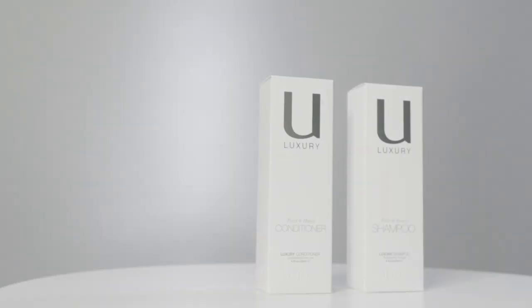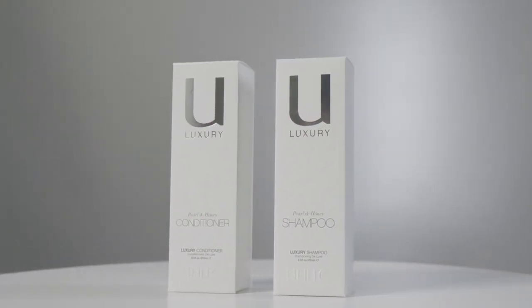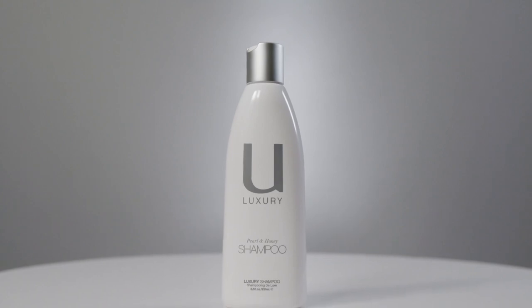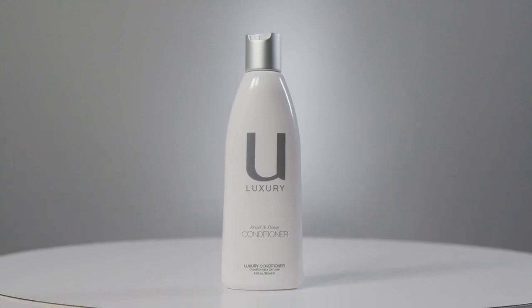A special component of our line is the U-Luxury shampoo and conditioner, featuring key ingredients searched from around the world. We have argan oil, plus crushed pearl as a strengthening agent, and white honey from the Big Island of Hawaii — fantastic for creating volume, replenishing hair, and helping with hair growth. The U-Luxury line is perfect for a client who wants an everyday shampoo with a little bit more luxury.